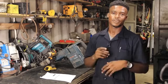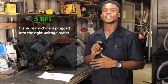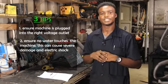I have three tips for my customers today. Tip number one: make sure that the machine is going into the correct current. Tip number two: please don't let any water touch this machine, because that can damage you.